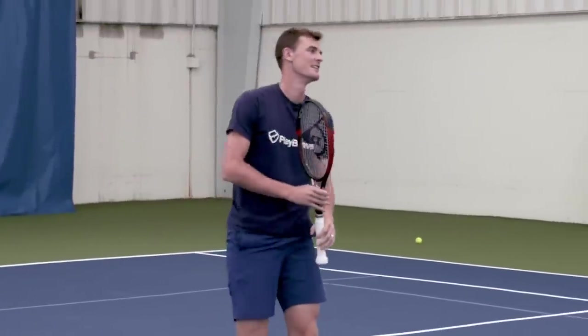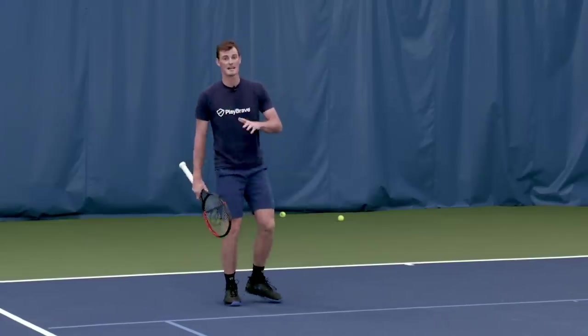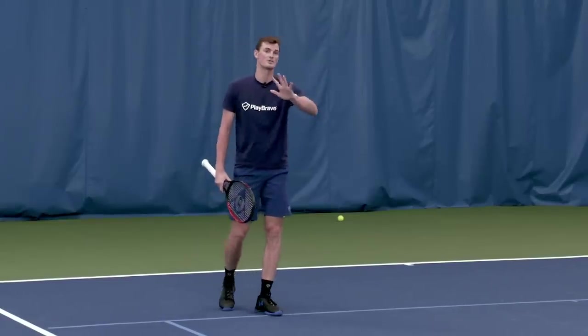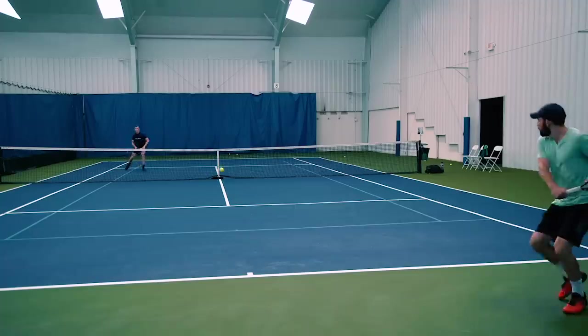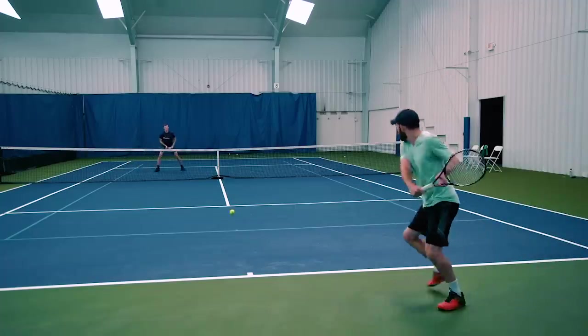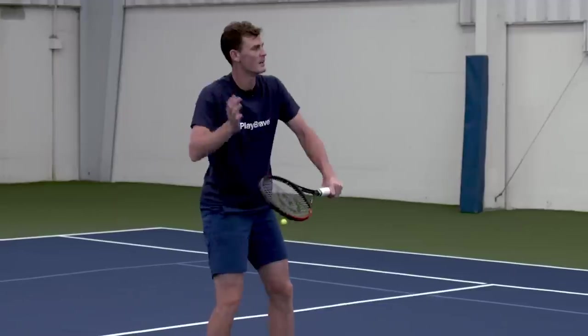I'm trying to put it onto Charlie's backhand, get him moving, and then if he hits it back to me, I've opened up the court to put a shorter, more angled volley away from him to run. Like that.